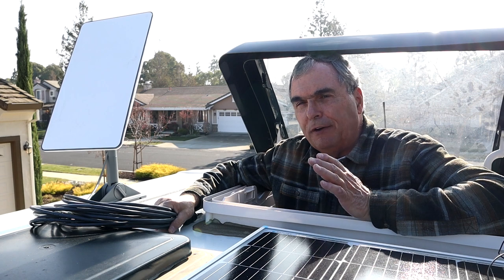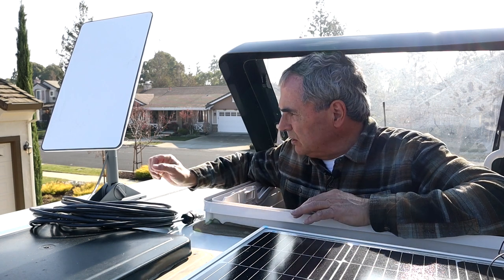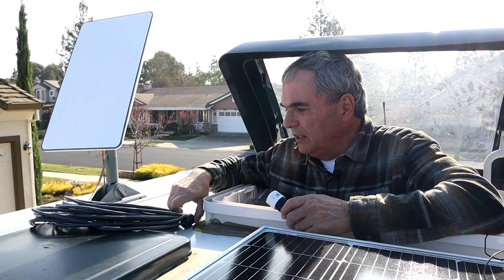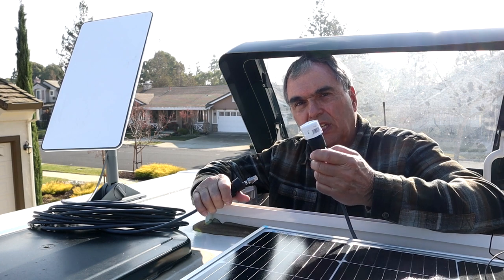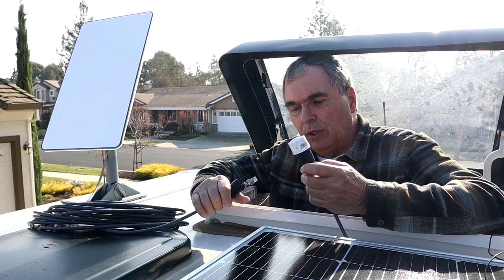...that if I'm under some trees and I have obstructions and it's not good to mount this on the roof because I won't get a good signal, I can simply jump on the roof and connect this cable that goes to the dish to my pre-existing pre-wired cable that comes from the router down below.